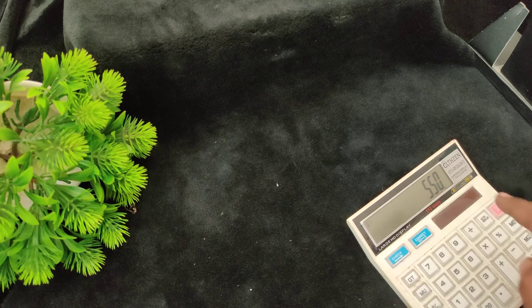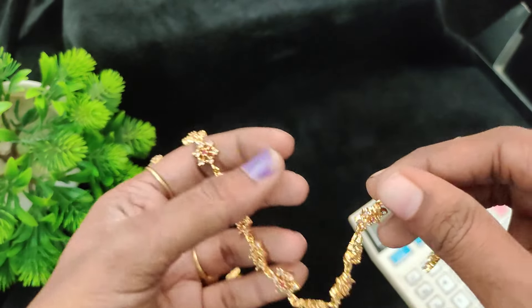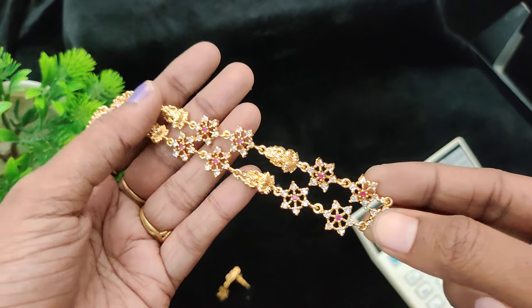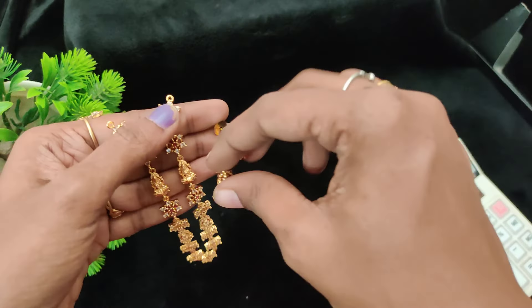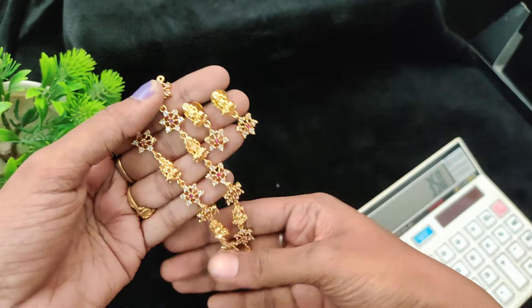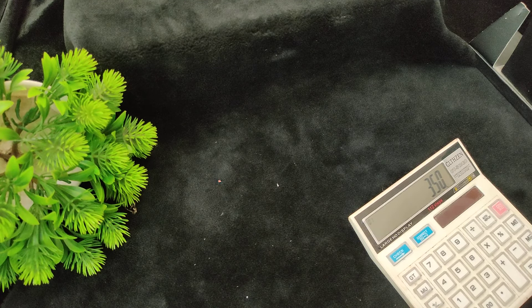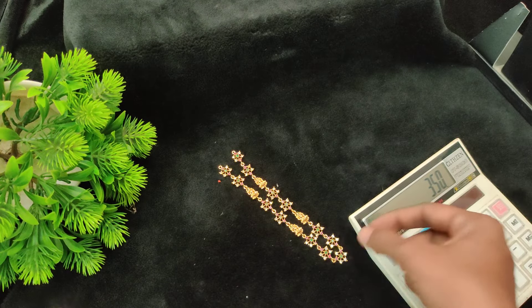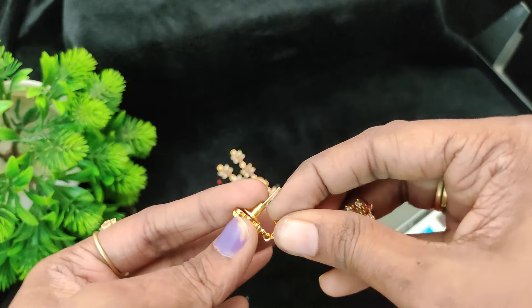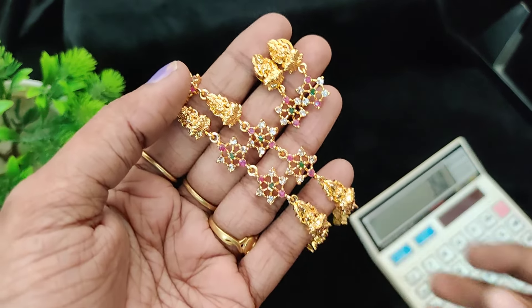Next one is the offer price — just 350 rupees. Two pieces, stock available. Gold finish premium matte, 575 gold finish type. Budget range earrings. 350 rupees stock. Next one is the set, just 350 rupees plus shipping. Same as the lemon peak design, multi. 350 plus shipping cost.